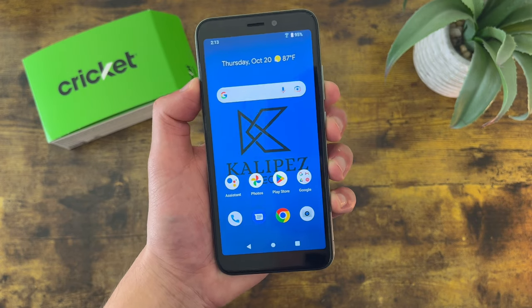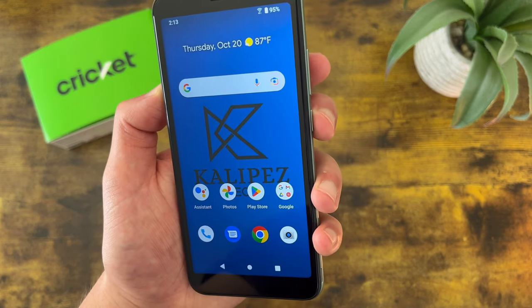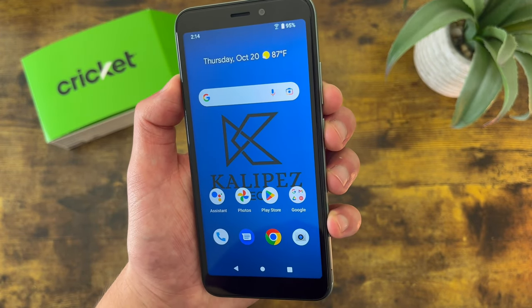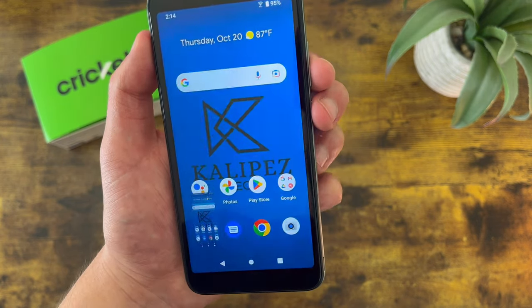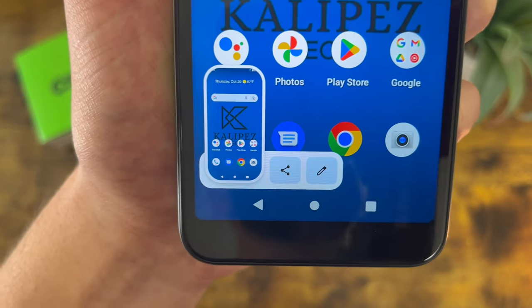Now I'm going to show you how to take a screenshot with the Cricket Debut Smart. This is a real easy thing to do. All you have to do is press the power key and the volume down key at the same time. Keep in mind you only have to press the buttons — you don't actually have to hold them. There are some phones where you do have to hold the buttons, but this is not one of them. This toolbar is going to show up and you can share it, edit it, whatever you want.